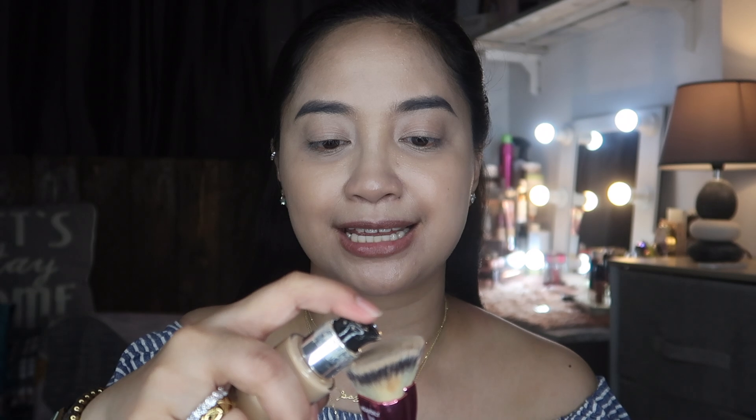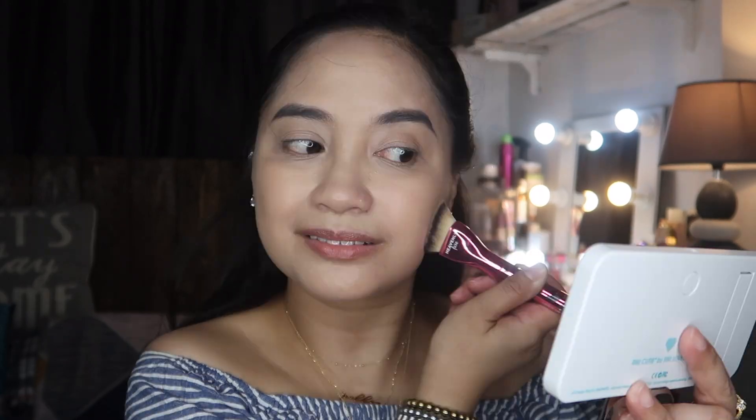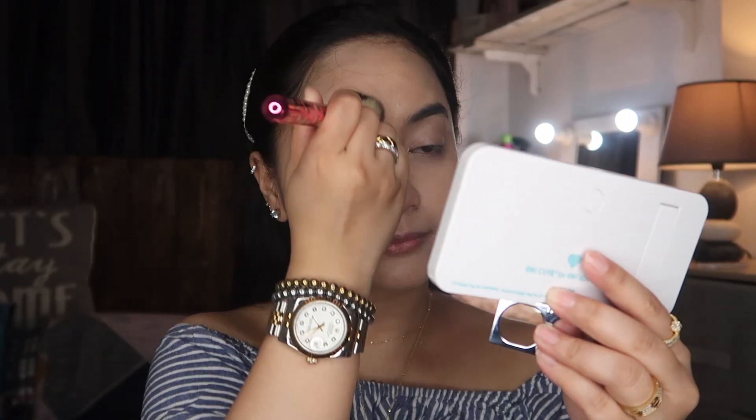For foundation, I'll be using the Makeup Forever Reboot — one of my favorite foundations. Katlin Lights actually made me buy this one! I'm putting about 3 pumps. What's great about this Makeup Forever foundation is that it already has skincare ingredients — I think it has hyaluronic acid included. Since the base is done now, this is our base. I'll bring the camera closer to my face — my skin isn't perfect, there's some rough texture, especially where the powder tends to settle on my face.